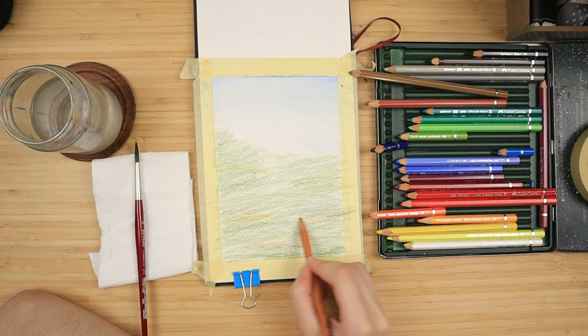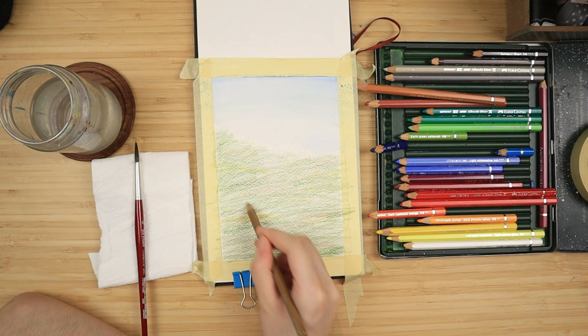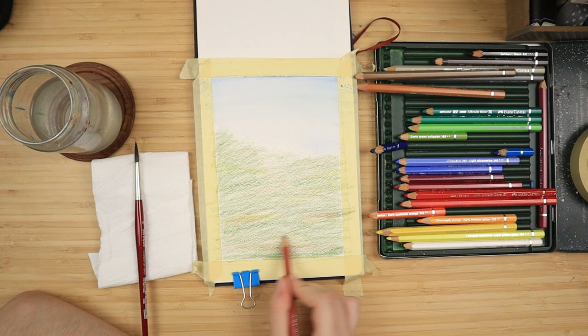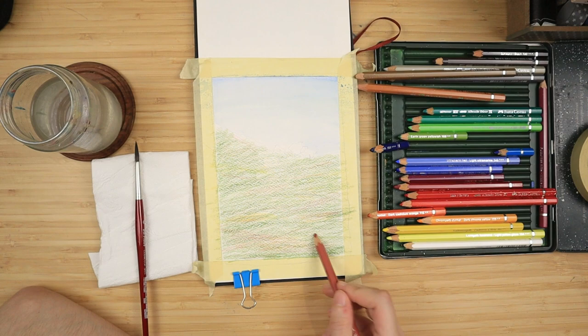Then I do the same with some raw sienna — I just follow the order in which I have my pencils. And I want to add some venetian red on the bottom, which is this very warm, almost rusty red. But it's not too saturated like cadmium red or scarlet — it's very subtle, very muted, and I like it very much for painting landscapes.